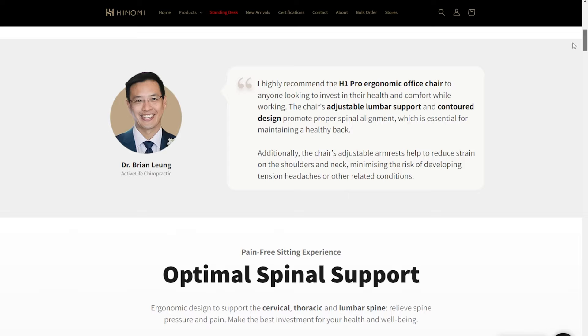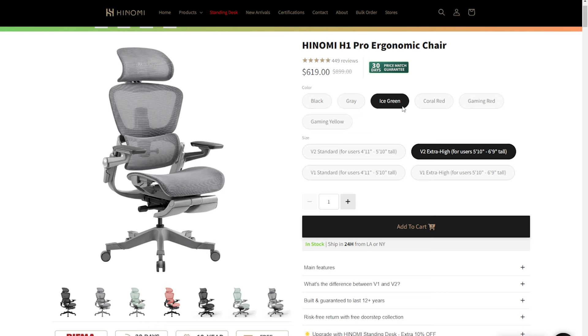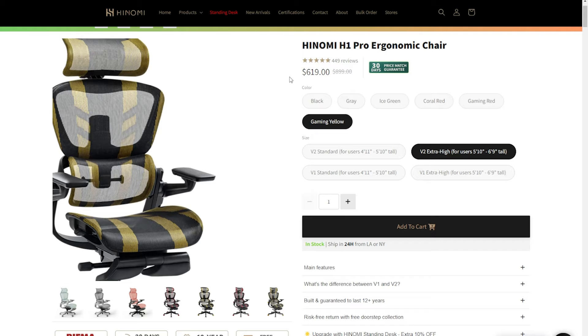The H1 Pro V2 comes in two sizes: standard for heights between 4'11" and 5'10", and extra high for heights between 5'10" and 6'9". It comes in a variety of colors including black, gray, ice green, coral red, gaming red, and gaming yellow, and at the time of this video has a retail price of $619.